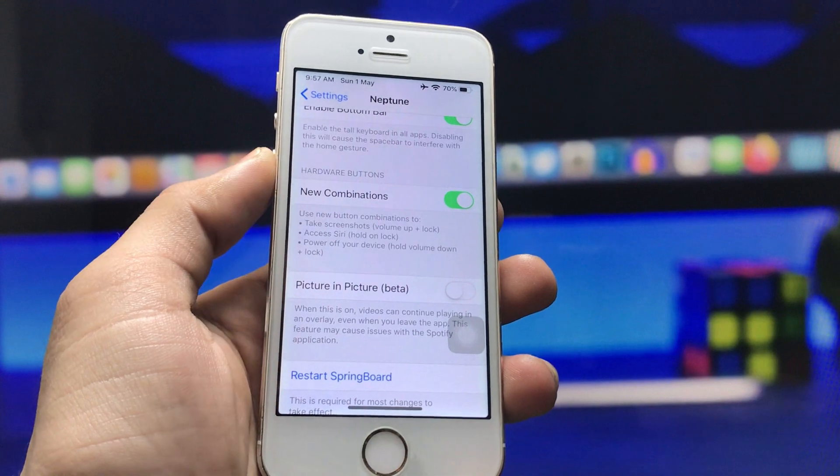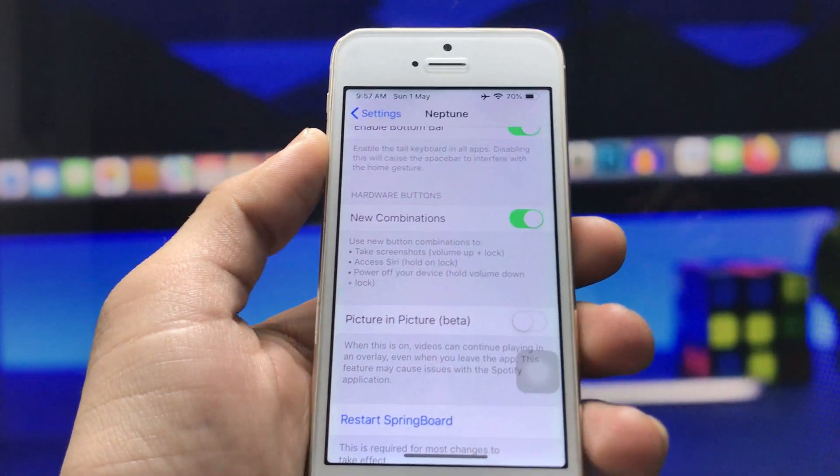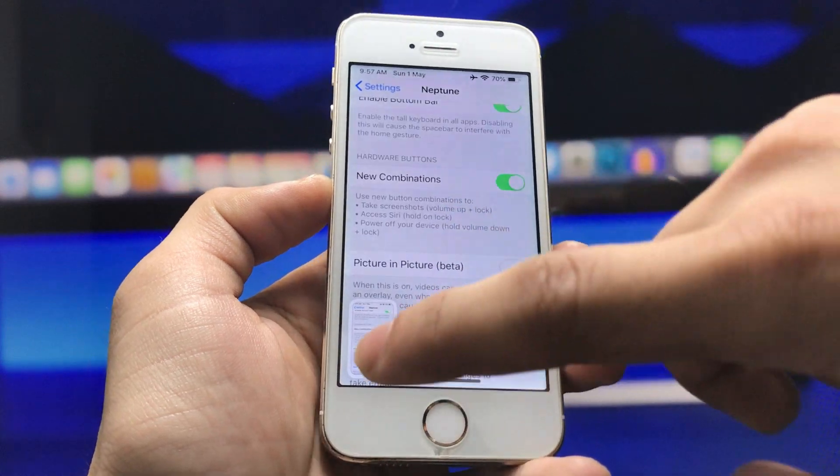To take a screenshot like the iPhone X model, press the volume up button and the iPhone lock button together. When you long press these two buttons, the screenshot will be taken automatically from the iPhone 5s, just like the iPhone X model.